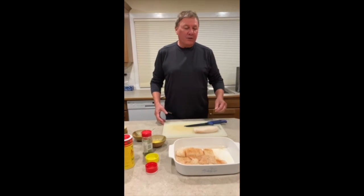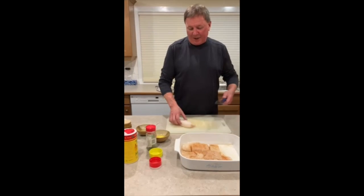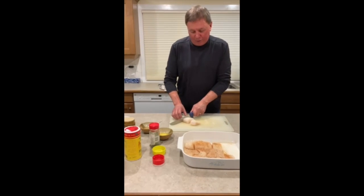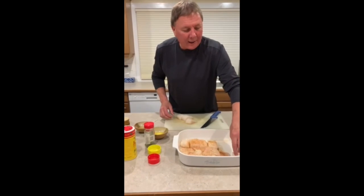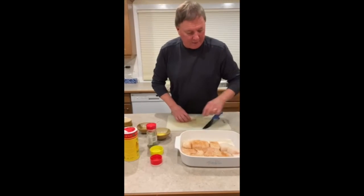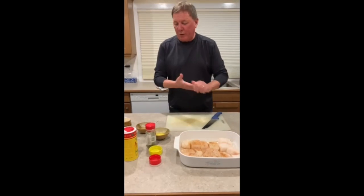Here's how I prepare it: I have a package of cod and I cut it into bite-sized pieces, then I lay it in a baking pan that I've sprayed on the bottom with an oil-based spray.